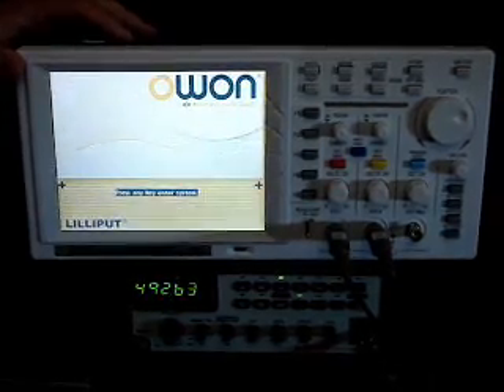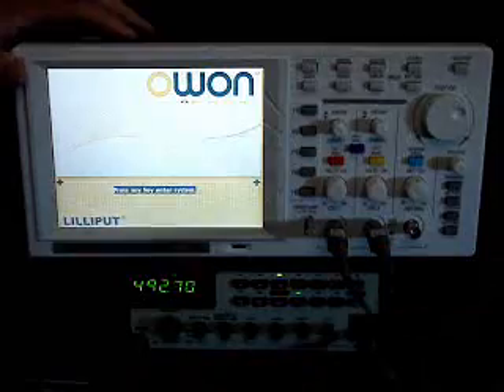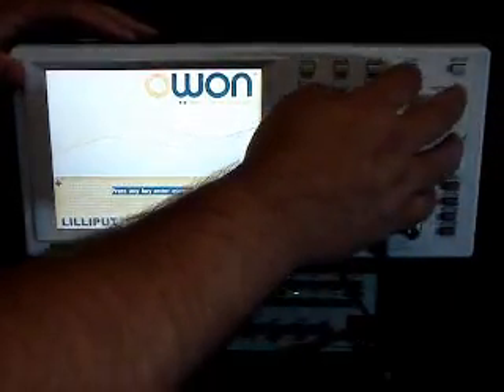All right, this is a quick and dirty demo of the EDU 5022S for our email list. I'm going to take you through some of the functions. This is just a standard function generator hooked up to this unit.